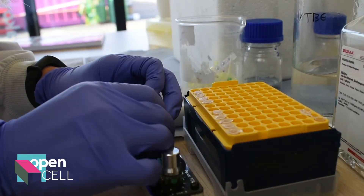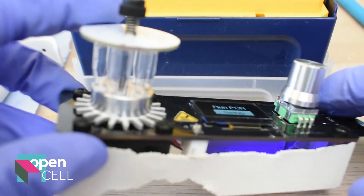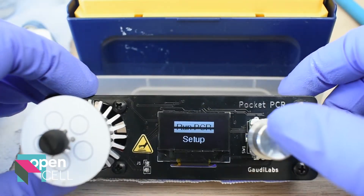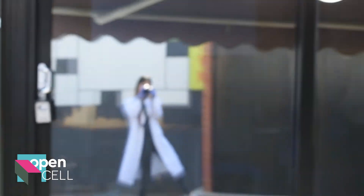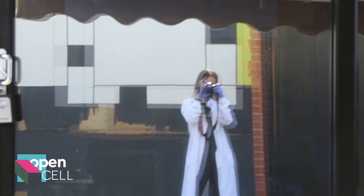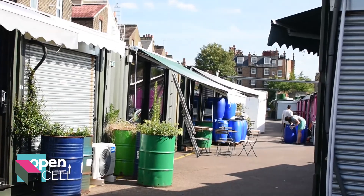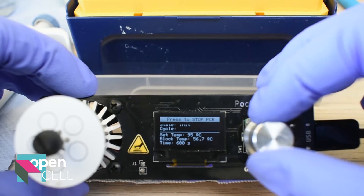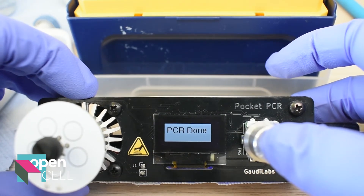Oh my gosh, you really need some super nimble fingers for this part. So over the next couple of weeks, I am actually going to take home the pocket PCR to run some experiments from the comfort of my kitchen table, to find out and prove that I am genetically a night owl. Stay tuned to see how I get on. Bye!